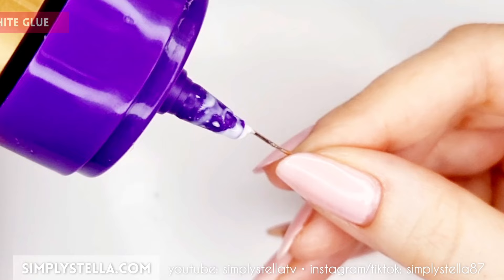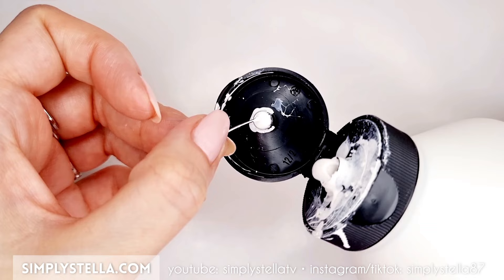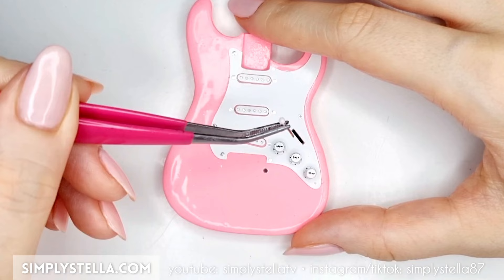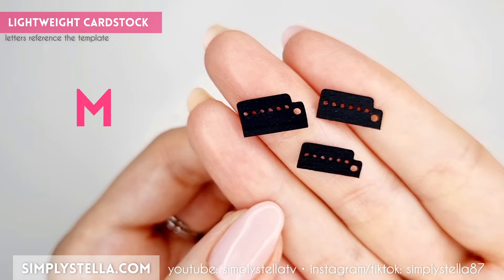Now take another piece of metal wire or an eye pin and cover one of its ends with a drop of white glue. Let the glue dry, then paint it with white acrylics. Insert the resulting little lever into this slot on the guitar's body.